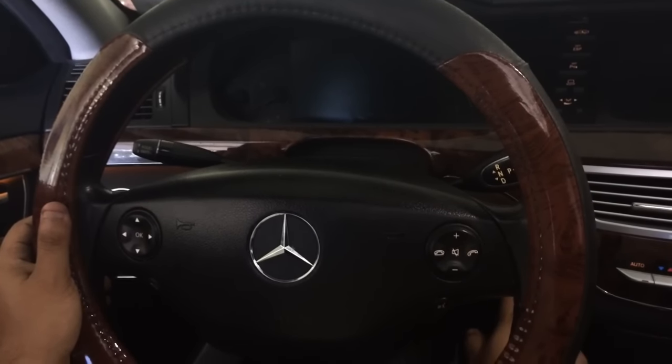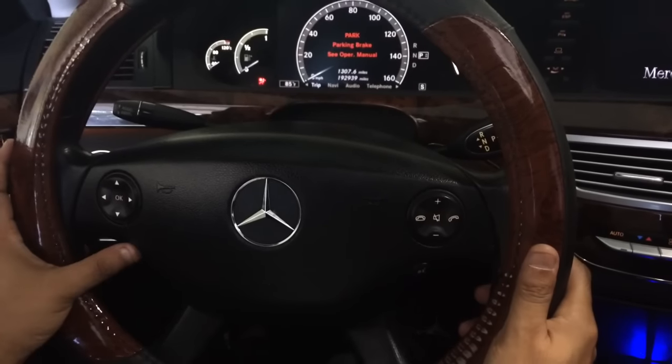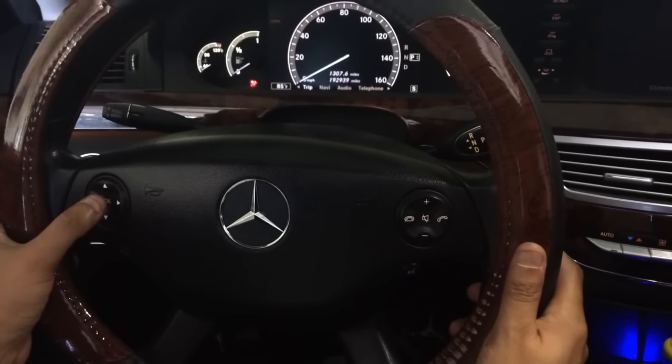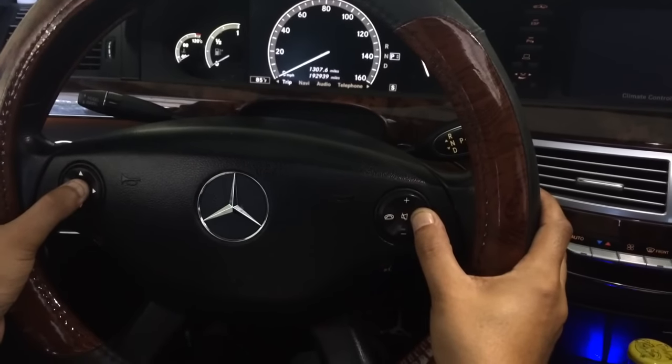First, what we want to do is push the start button one time. Now we're going to go ahead and push OK and the phone button on the steering wheel for three seconds.